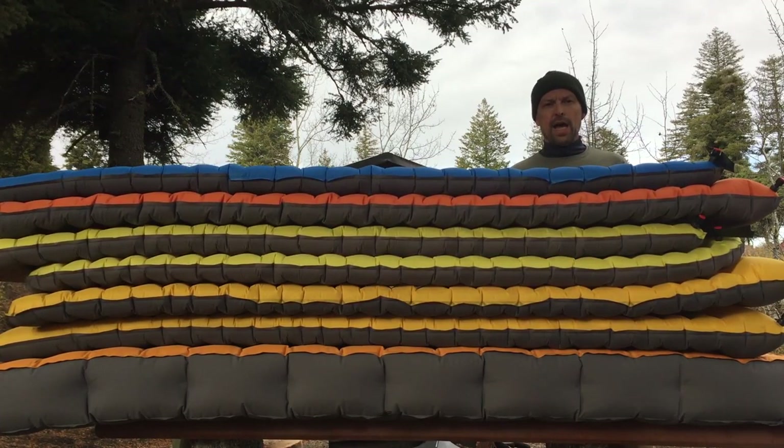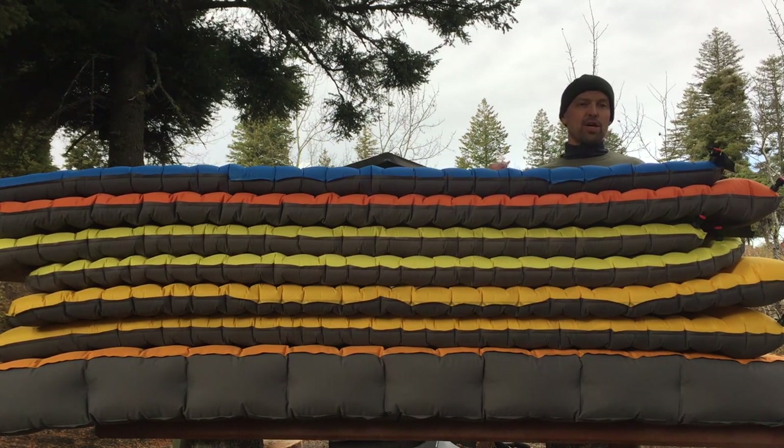It's kind of late in the day and we're losing our light. It's chilly up here in the mountains — early October, even for October it's chilly. But we're gonna get a campfire going here shortly, which will really help us walk through these pads and check them out.